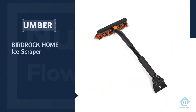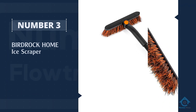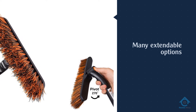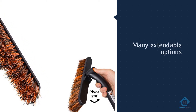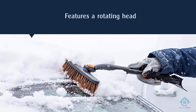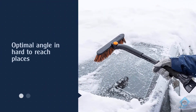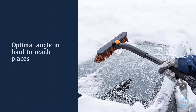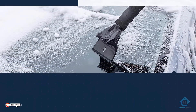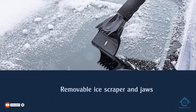Number 3. Birdrock Home Ice Scraper. It's difficult to reach the top with a regular scraper, and many extendable options tend to be flimsy when fully extended. This one works well even when extended. It features a rotating head to make sure you get the optimal angle in hard-to-reach places, and it has a removable ice scraper and jaws for thick ice. Because it extends to 55 inches, you'll have absolutely no issues handling every single surface of your truck or large car.